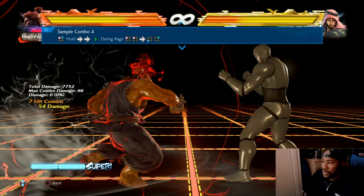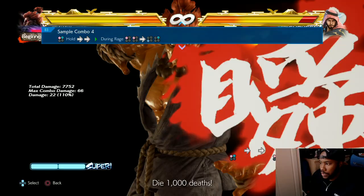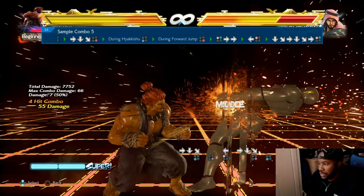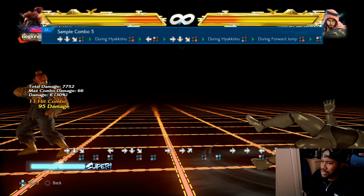See what I told you about the ender - this sample combo is really good but it's very hard to master.